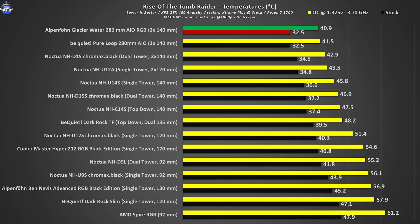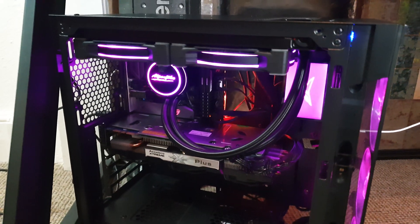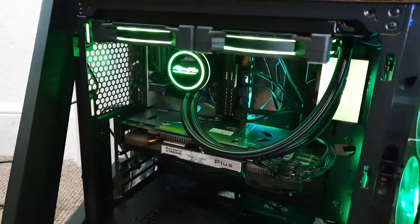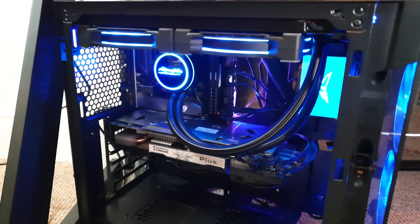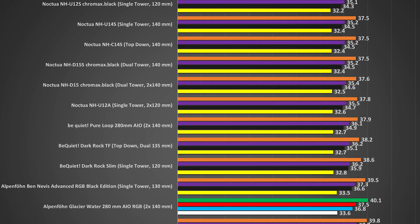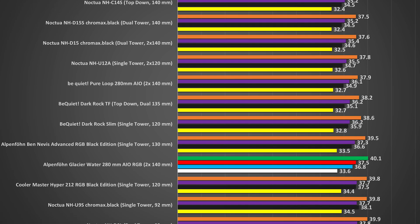Gaming-wise, since I'm using an older GPU due to shortages and the game itself isn't pushing the CPU as much as synthetic benchmarks, the numbers here will be excellent across everything in the charts. Regarding noise level, have a listen for yourself. Basically as long as you don't go over 70-80% RPM it will be fairly quiet, which is great considering these are 140mm fans that ramp up all the way to 2000 RPM.